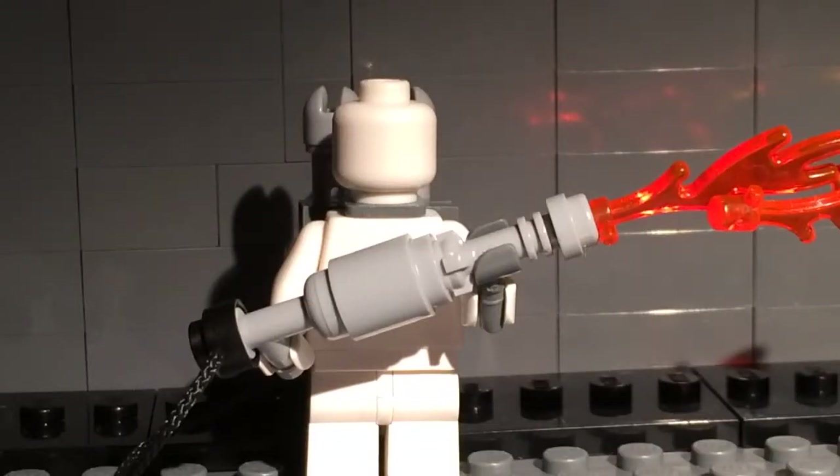BrickBoss here. Today I'll be doing a video on my LEGO World War II flamethrower. This was someone else's tutorial and I forgot their YouTube channel, so I'm sorry about that. It was originally their idea. I modified it a little so it looks a little different.